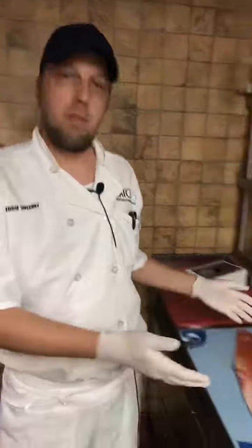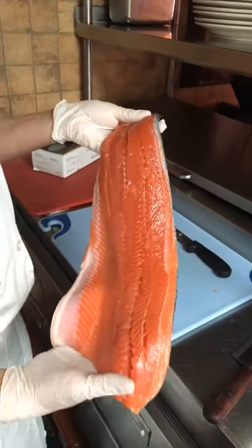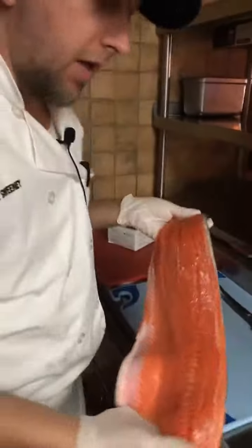My name is Eddie Sweeney. We are live at Catch 35 here in Naperville, and I'm going to prepare some wild Alaskan coho salmon from Resurrection Bay, Alaska.